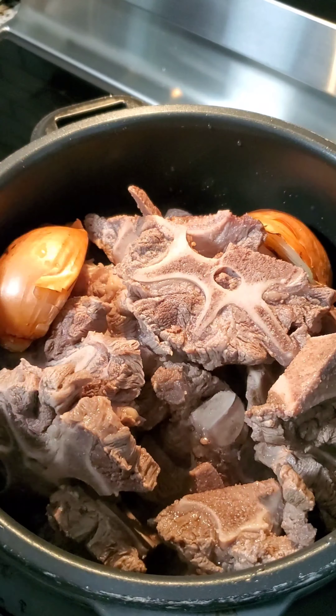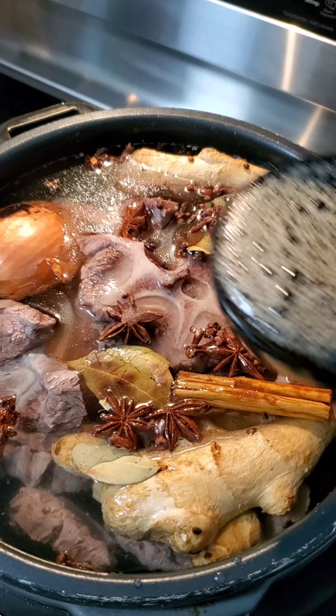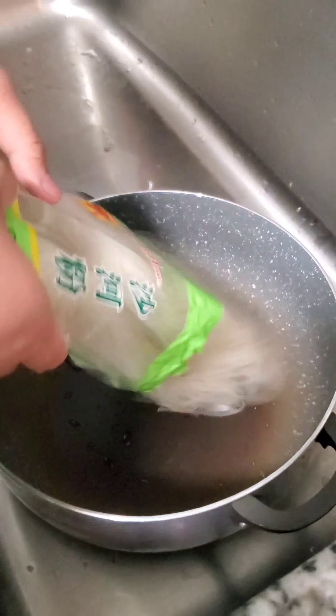Once the meat was clean, I threw it into the Instant Pot along with my toasted onion and ginger, topped it off with water, my toasted spices, some sugar, and some fish sauce. I put on a lid and let it pressure cook for an hour and 15 minutes.